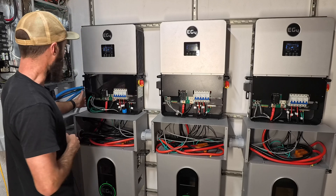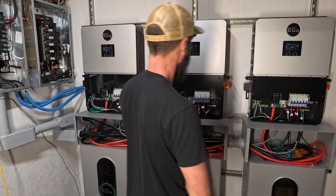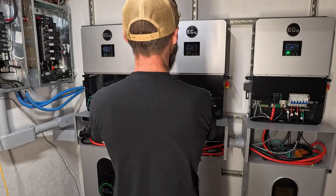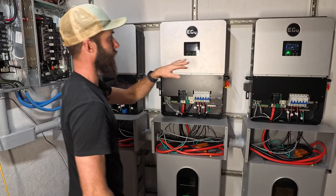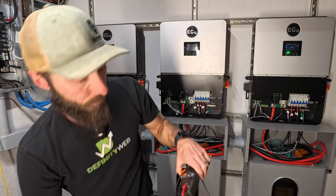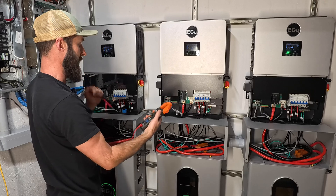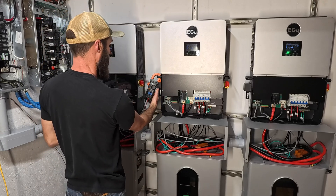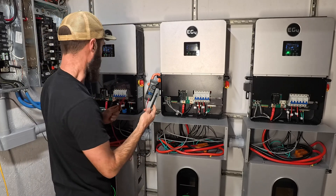Let's get back to the video and turn on the EPS. We've got green lights — shows that they're all happy. It says normal, normal, normal. Now a super important process is to go through and check your voltages across each of these, because you want to make sure that they're all in phase.